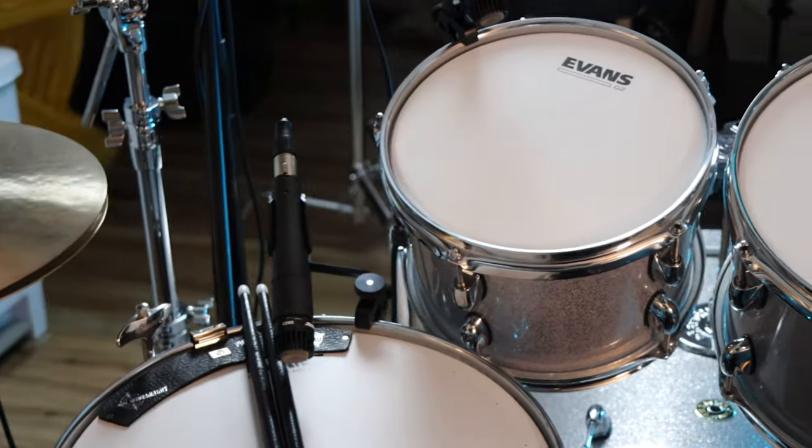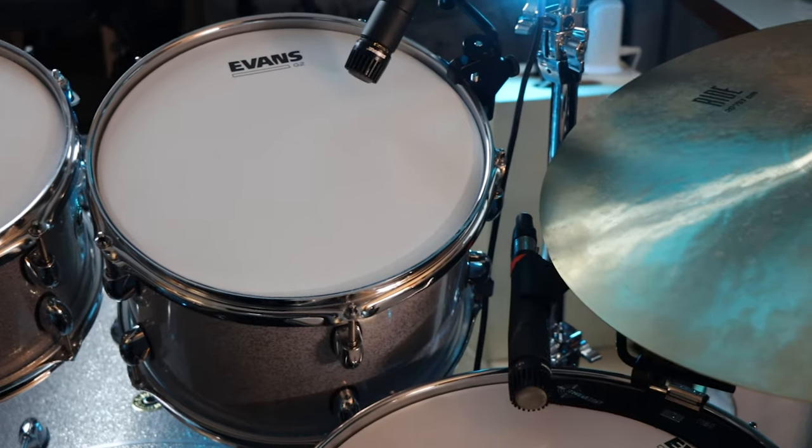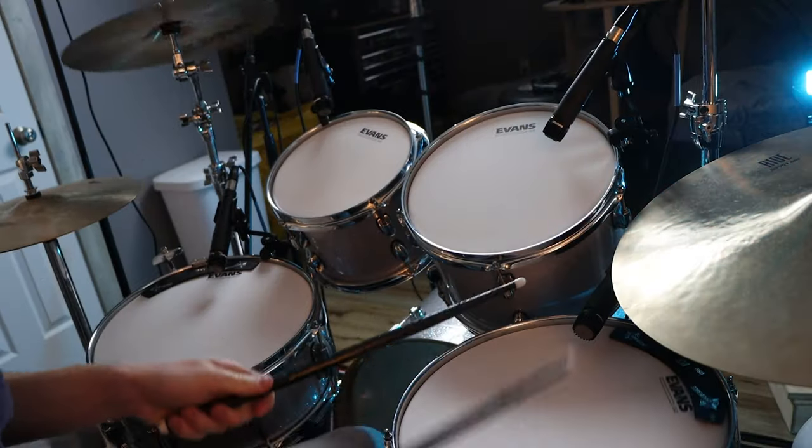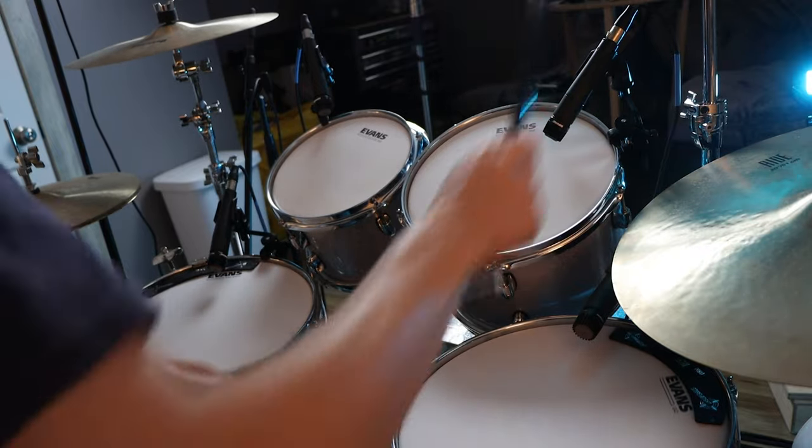The 7-piece is: 8, 10, 12-inch rack toms, and 14 and 16-inch floor toms. And you also get a snare drum, which is 14-by-6-inches. Since then, I have also switched out the snare wires for some wider ones. And you also get an 18-by-22-inch kick drum. I did not cut a hole in it yet, nor have I changed any of the heads on it. I picked all of that because of the style of music I was playing at the time, and I still play similar music, but I just don't need those two extra drums at this point.